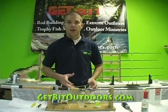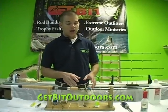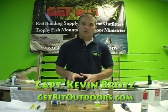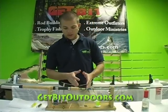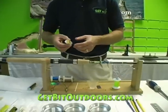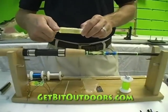Now our next step is to go ahead and epoxy our guides and thread work. I like to start down towards the base of the rod and work my way up, so that's what we're going to do here — start with our custom fish decal. In your custom rod building kit it comes with these syringes.